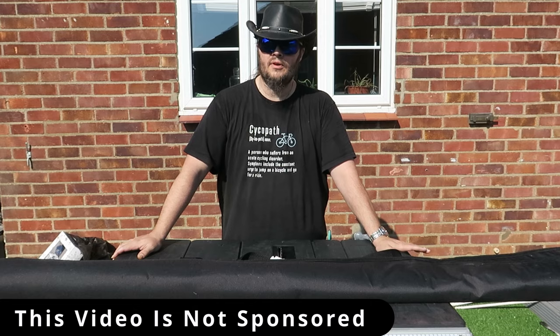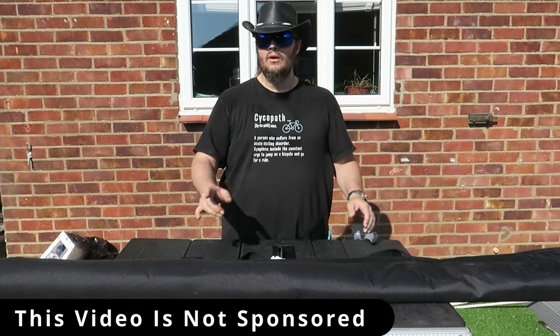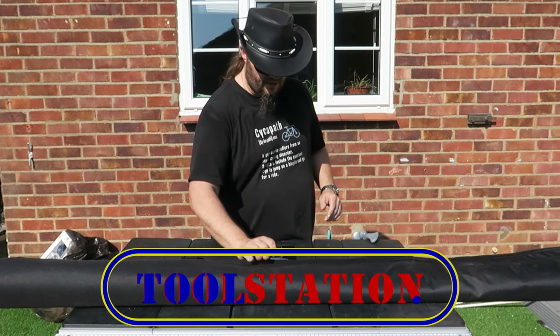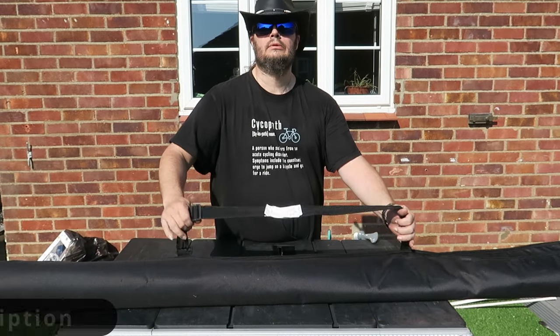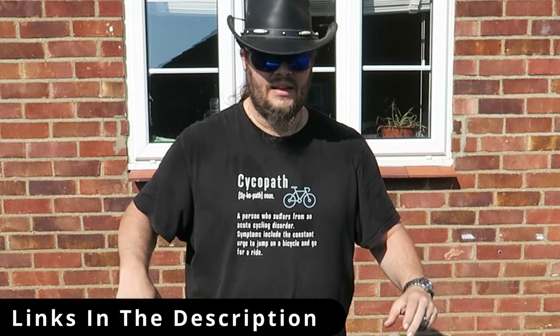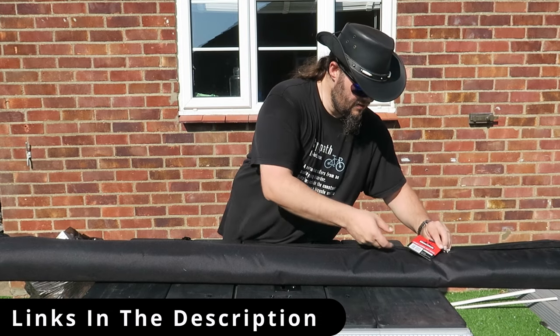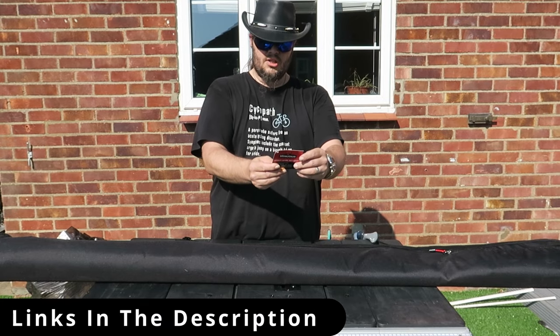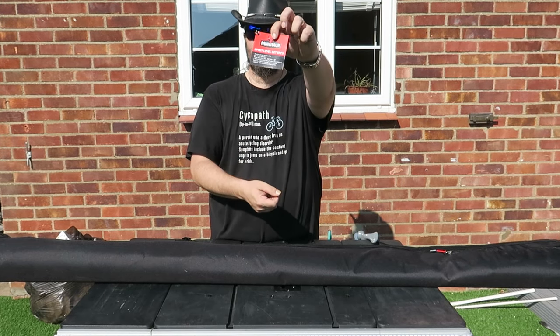I had to buy myself on the way here a new level, so I popped into Tool Station. And I got this — the Minotaur Spirit Level five-piece set. Boom!